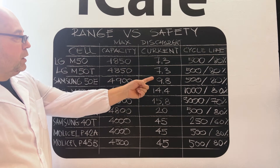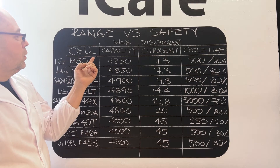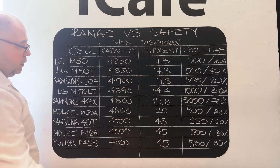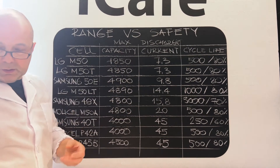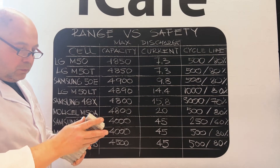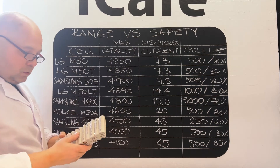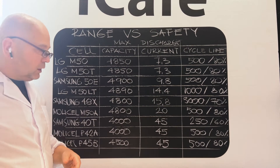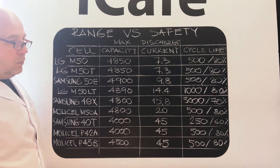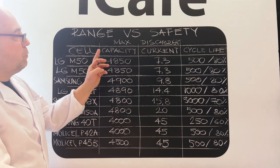Low amperage cells allow you to ride longer. As you see, capacity is almost the same across cells — you cannot make it bigger. All manufacturers have almost the same capacity, between four and five thousand milliampere-hours maximum capacity.